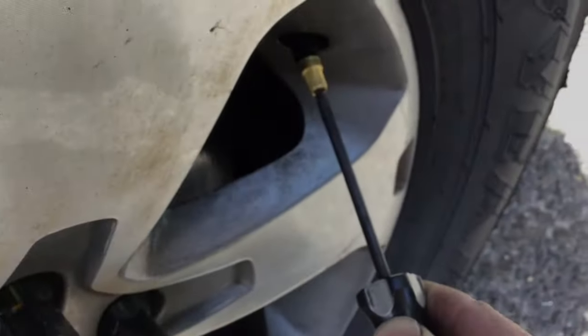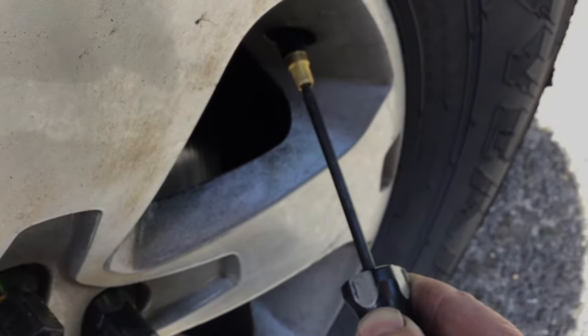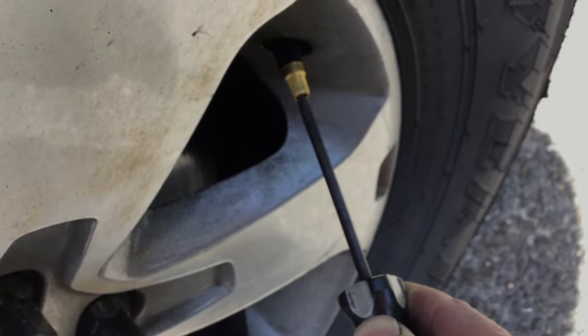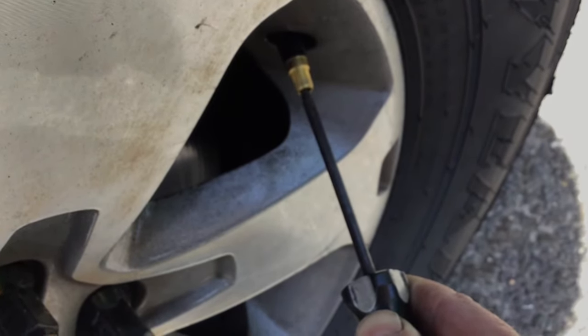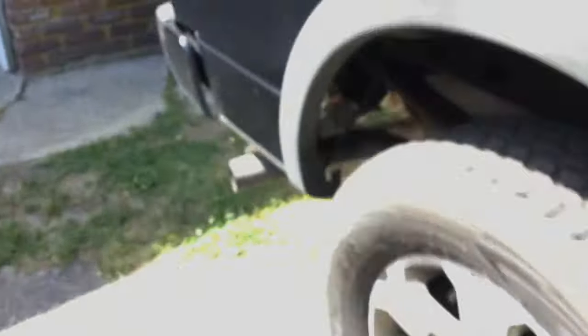Now it's going to say 'Train' — you basically go around in a circle. So you train the right front tire now. Then we go right rear. It says it on the dash to confirm.